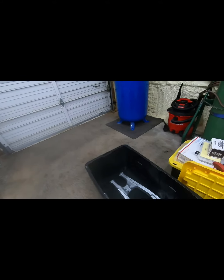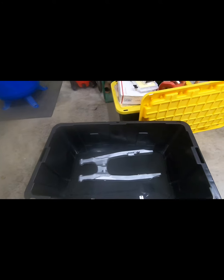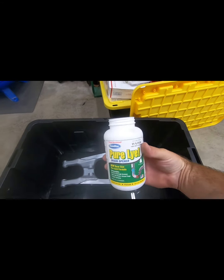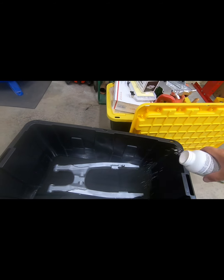Now that we're back from our buggy ride, we've put water in the bin. Swing arm is in there. It's cleaned up as much as I'd like. Now I'm going to take some of this — I've done these videos before, but just in case you guys haven't seen it, this is a cool little trick to remove hard anodizing.